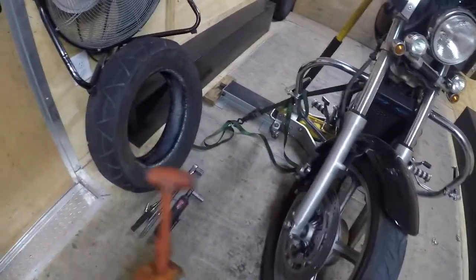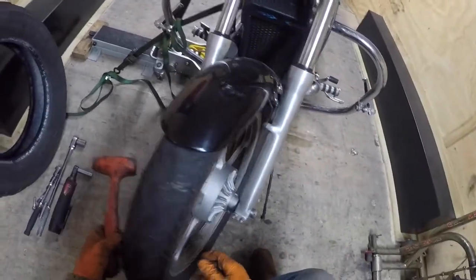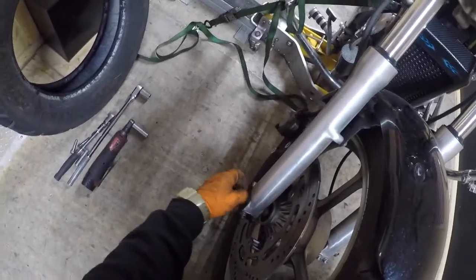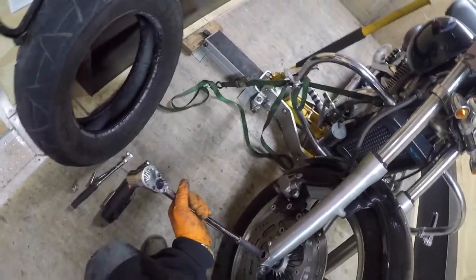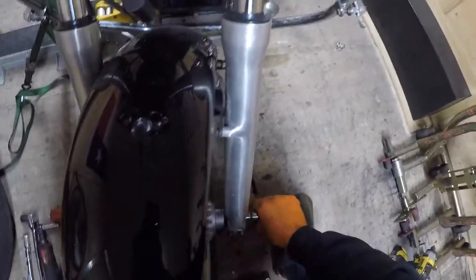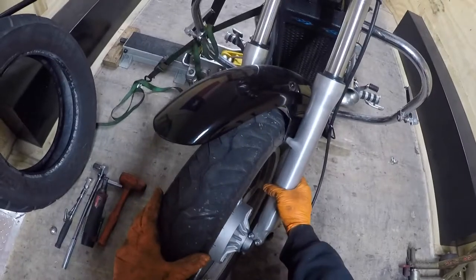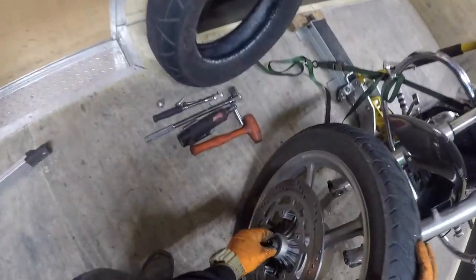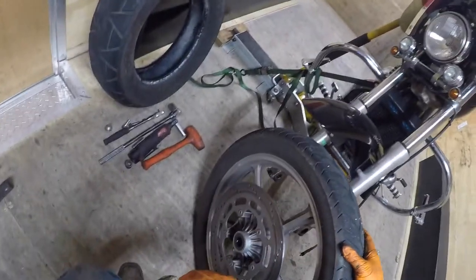Rubber mallet. What I like to do is take my handle and tap it through. Roll your wheel out. Take your speedometer hood deal off, spacer out, go take it to the shop, have the tire changed, and come back in — I'll show you how to put it on.